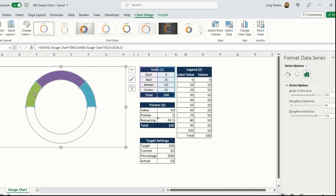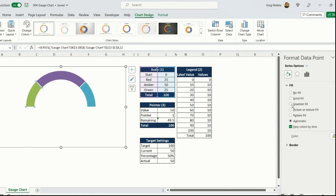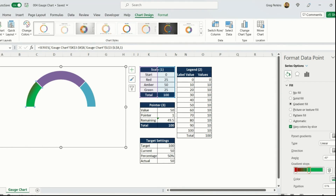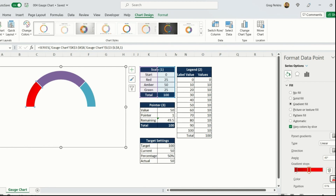For the first section on the right — the green section — I'll select it on its own, go to Fill, and select Gradient Fill. In the gradient stops I'll position one stop at the start and the second at about 51. For the colors, the first stop will be a dark red and the second a lighter red. I'll check the direction to make sure it looks good.